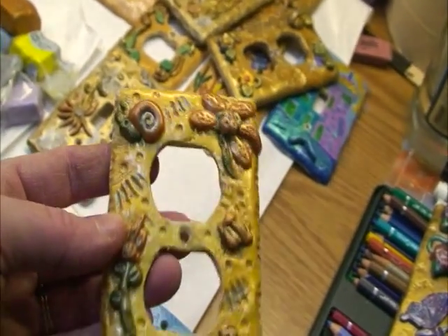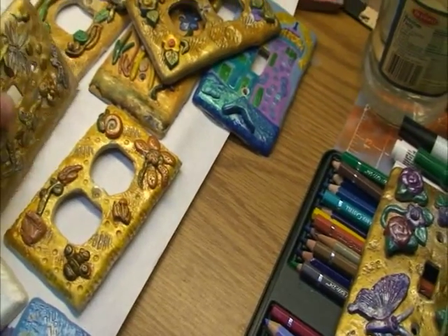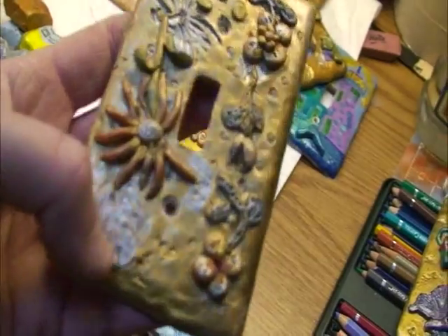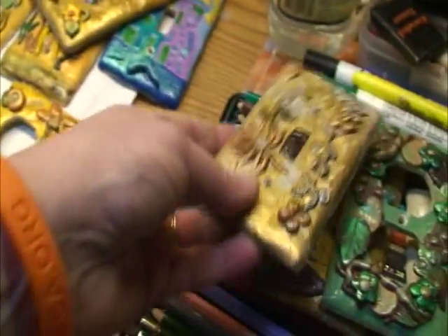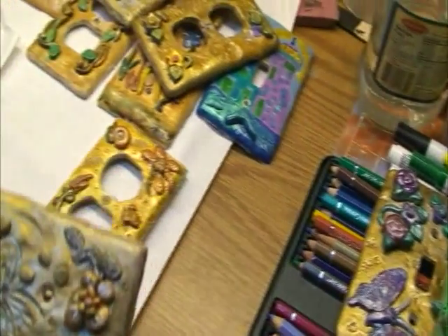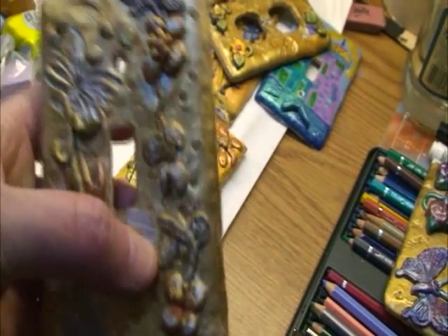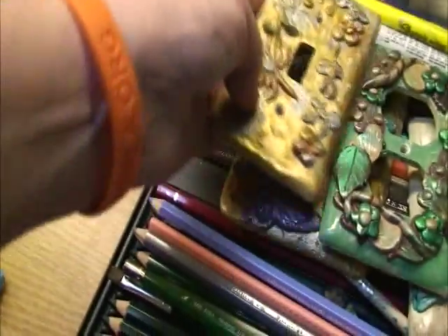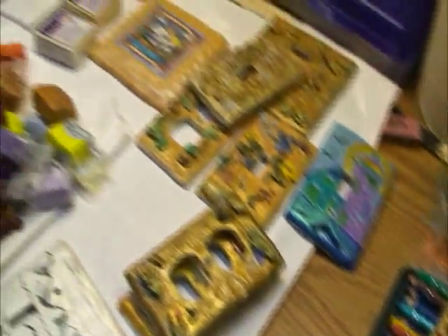On most of these I just stuck the clay on and baked them, and it seemed to stay okay, but I started to get better results when I used liquid Sculpey to attach the clay to the light switch plate. This gold effect — the goldish color you see here and the silver — is just my own personal preference. I'll show you how I did that.